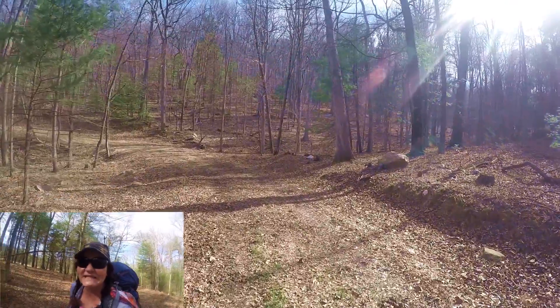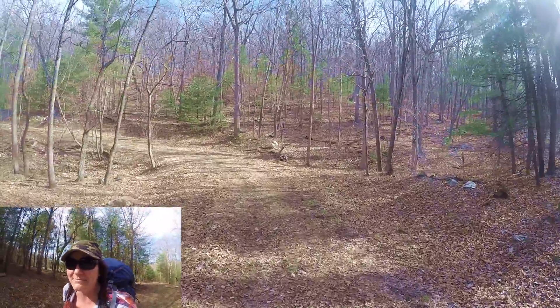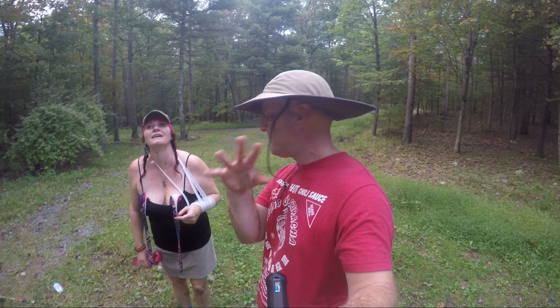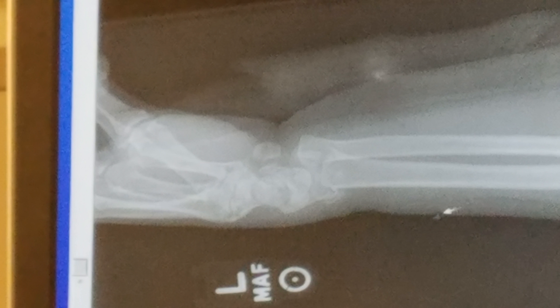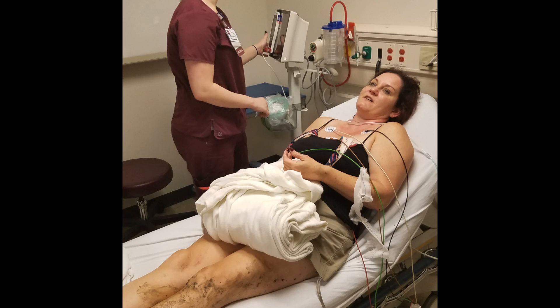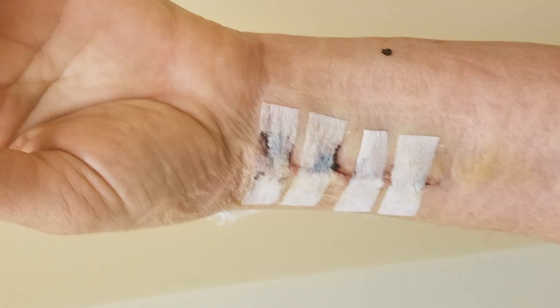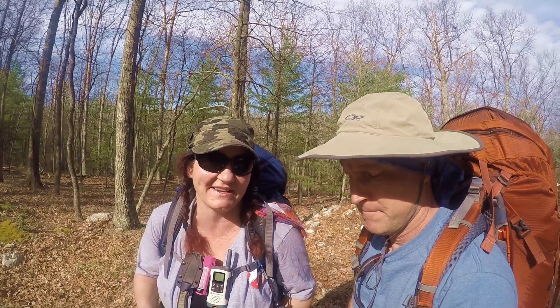The last time I was here, I fell and broke my arm three miles in. There's a titanium plate in there. At least it's titanium — lightweight. We hope not to break any bones, but that's the plan: not to break any bones.